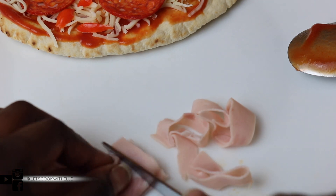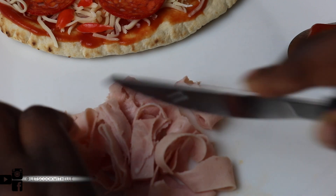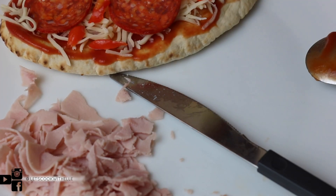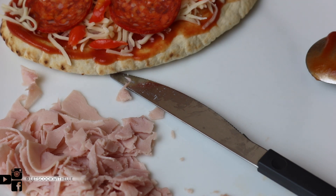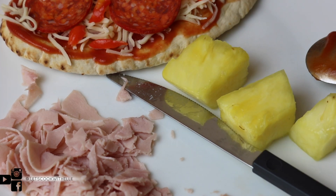For the second pizza I'm going to go ahead and just cut my ham.